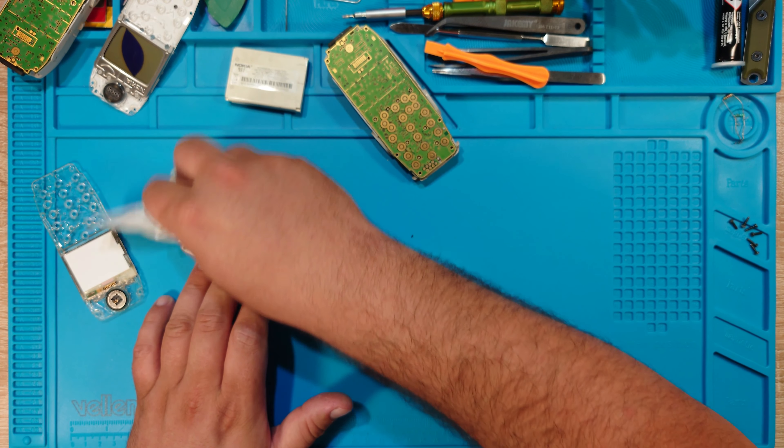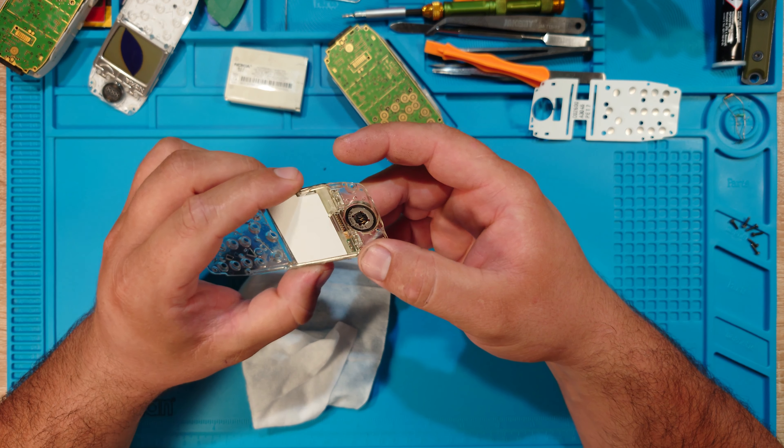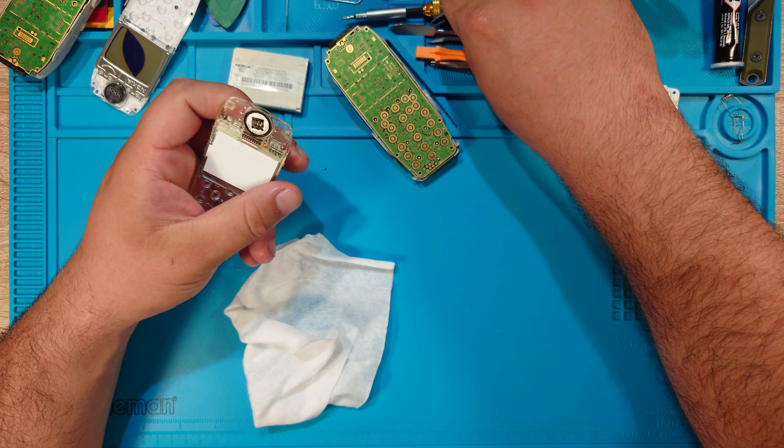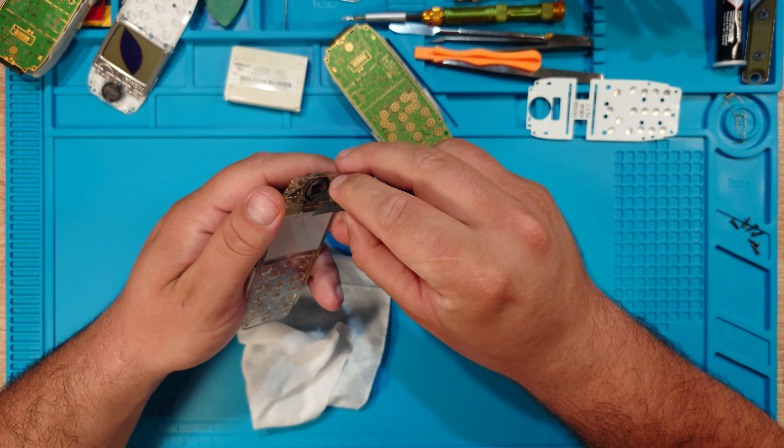This phone smells weird. Was it dropped in something? Is this cooking oil? This smell is weird. I hope it's not something toxic, because I'll get angry if it's something toxic.